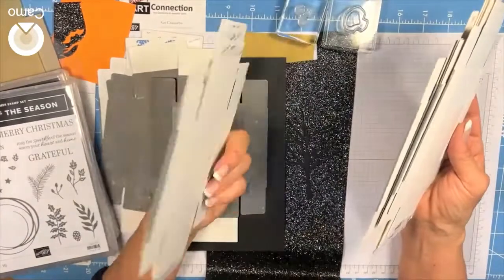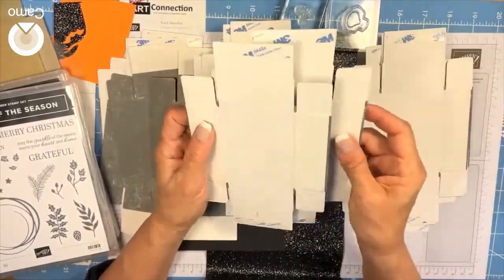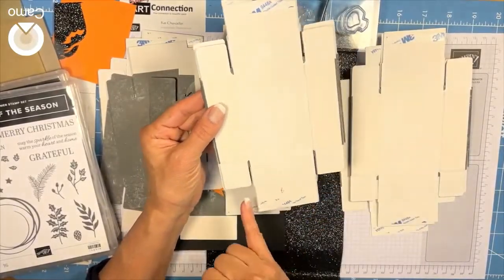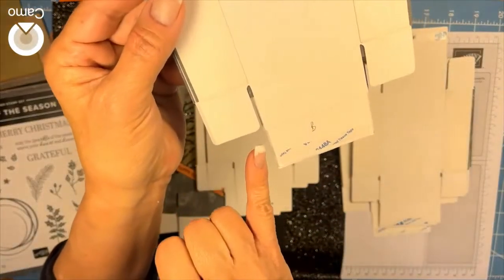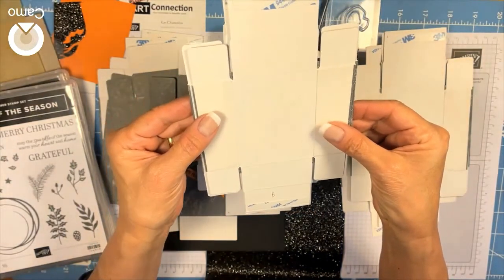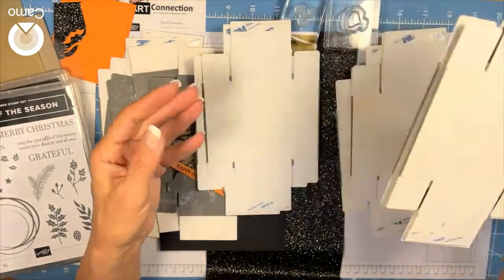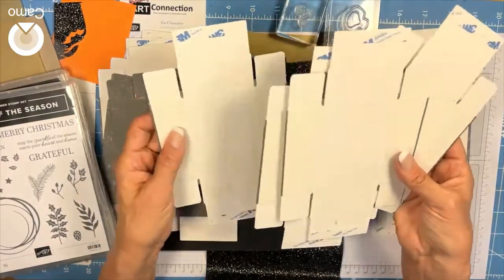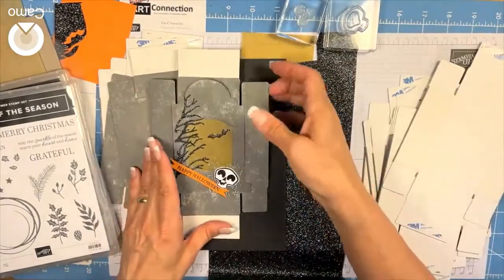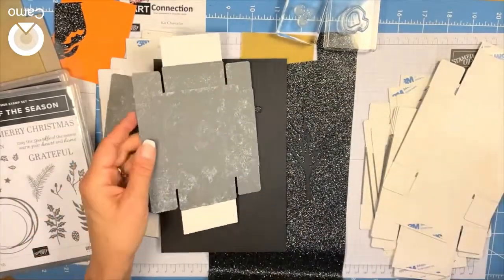They come in a front and a back, and what I've done is marked mine on the backs. If you line them up you can see the backs are just a tiny bit smaller. I went ahead and marked them to stay better organized, and also because I had already made a mistake and made two fronts instead of a front and a back.